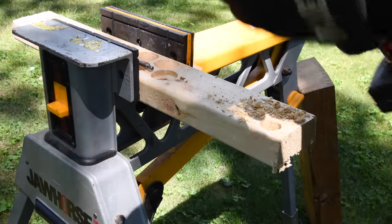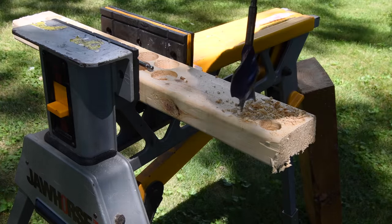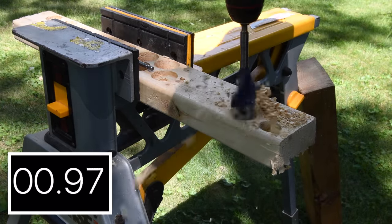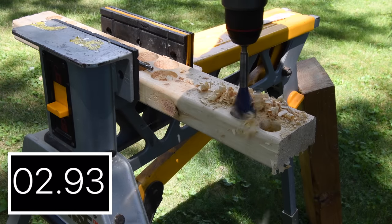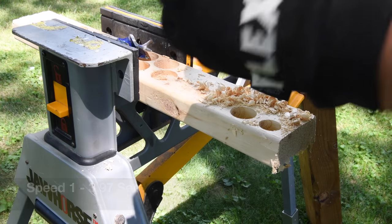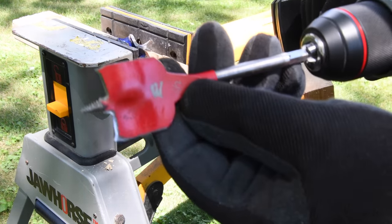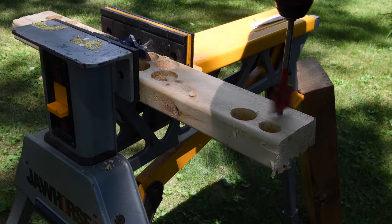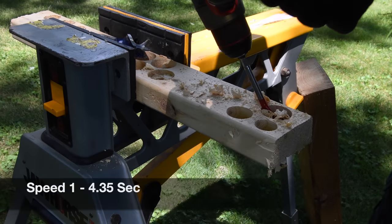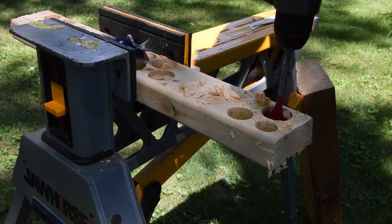Let's do a one-and-a-quarter-inch speed board on speed one to see how well this 12-volt tool does. Result: 3.97 seconds — the fact that it did it is amazing. These new M12 Power State tools are fantastic. Next, let's do a one-and-a-half-inch spade bit on speed one. Result: 4.35 seconds — not too shabby. It gets caught on the bottom but it finished.